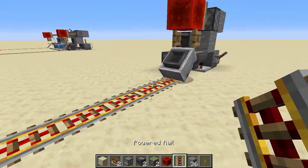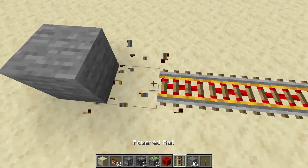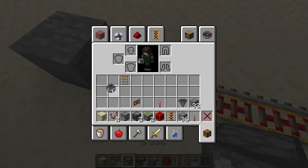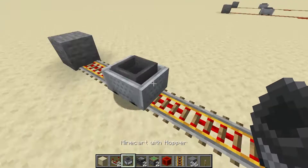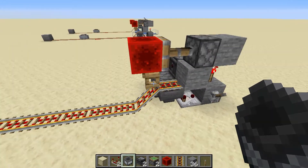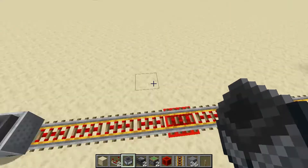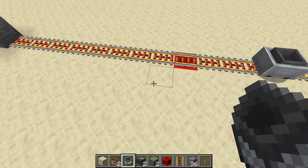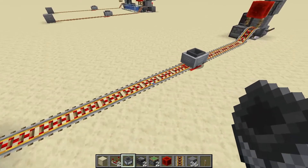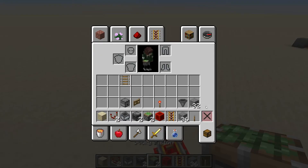That looks like it might be the fix. Let's bring that one just a little bit closer and put the hopper minecart on again — there we go. Make sure that signal is set up at the maximum length. You can put as many redstone blocks as you need, or power with a lever below, depending on your needs for the system. That's all that's really needed to create this.